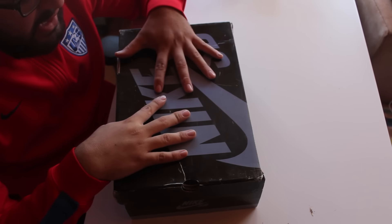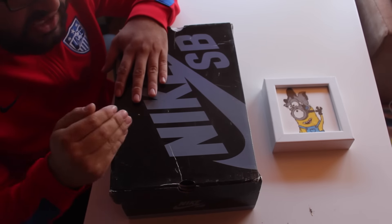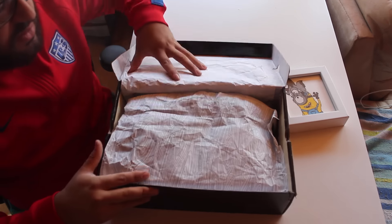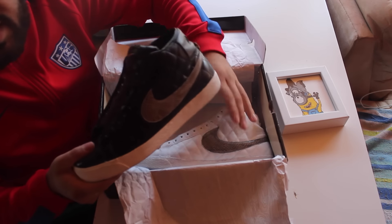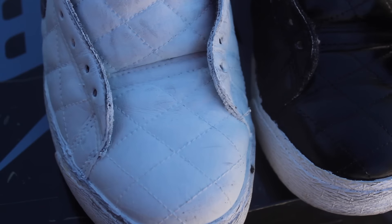I picked these up from eBay for a pretty good steal in my opinion. I knew it was the right price and I knew I had to do it. Let's see what's inside. Oh, we got black Supreme Blazers and a white Supreme Blazer. What?